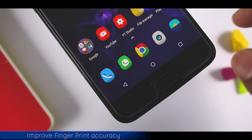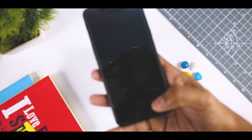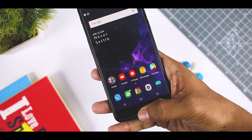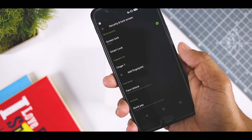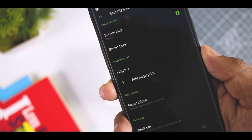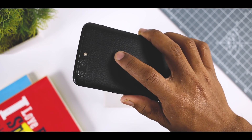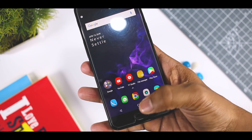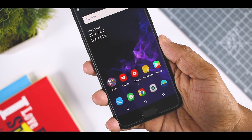Improve Fingerprint Accuracy. Next up is a pro tip to improve fingerprint accuracy. There are times when your fingerprint scanner is not unlocking the device on the first attempt — and believe me, this happens with me very frequently. Every smartphone allows up to 5 fingerprints to be registered. Naturally, if you have a rear-mounted fingerprint scanner, your index finger will typically rest where the scanner is. Similarly, if you have a front-facing fingerprint scanner, you will use your thumb for unlocking the device.